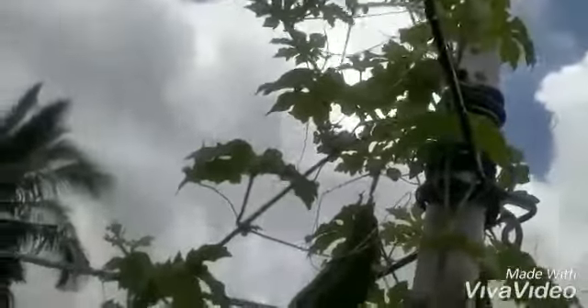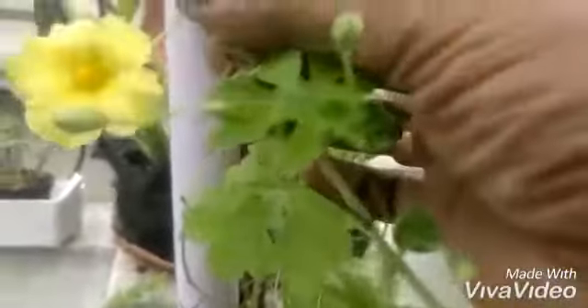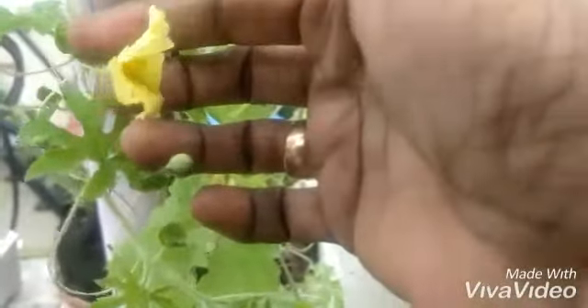Each plant bears separate male and female flowers. This is a male flower, and a female flower has an ovary which develops into a beautiful bitter gourd after pollination. Both the male and female flowers are on the same plant. This is the tendril-bearing vine that grows up to 16 feet in length, bearing simple alternate leaves.